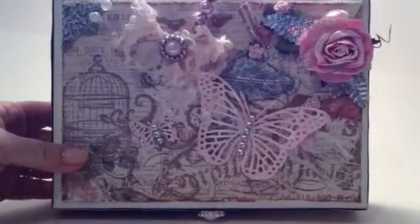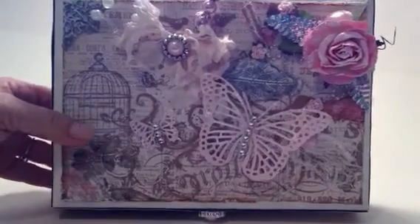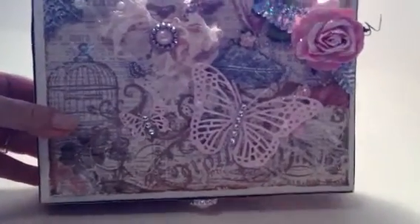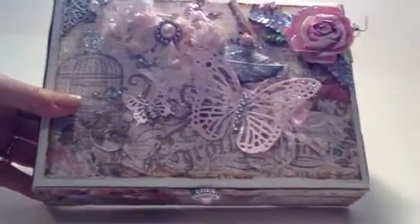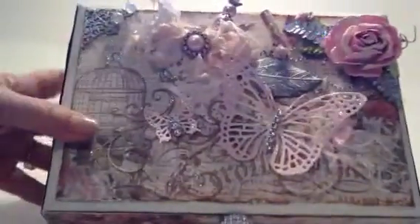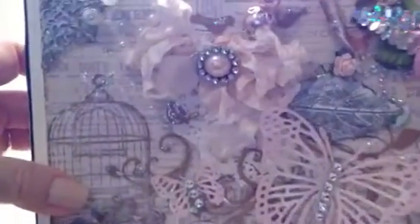That's my favorite paper. I just bought another pad of it at Hobby Lobby before it's not available. I used a metal corner that I put some whitewash on.